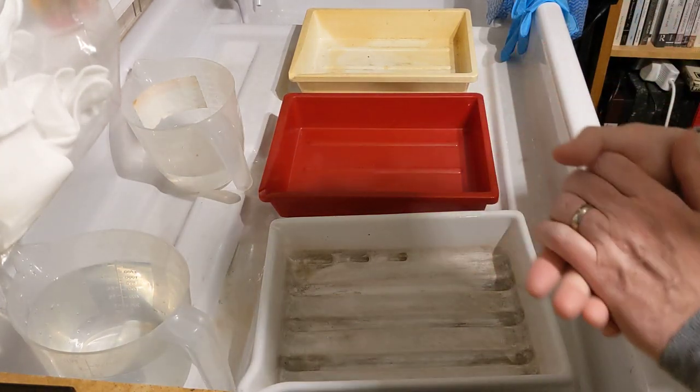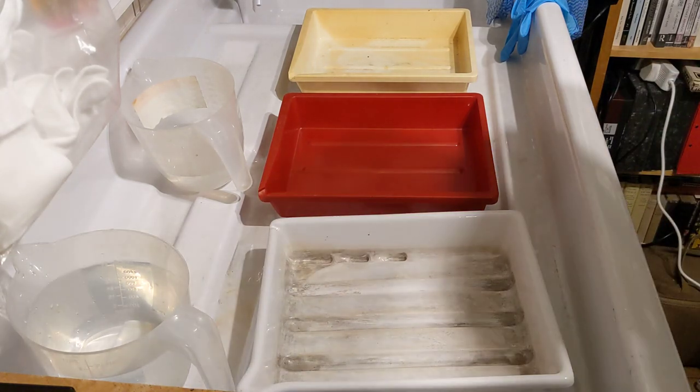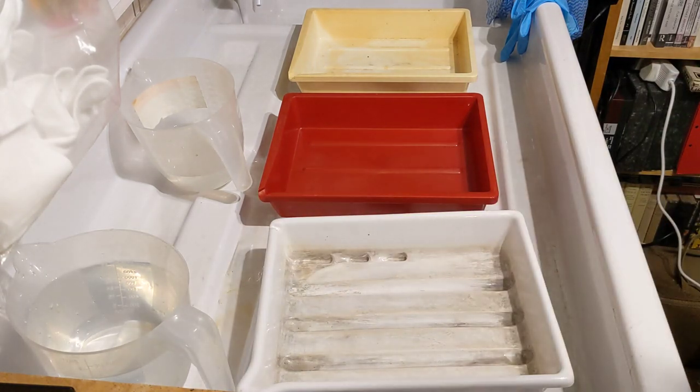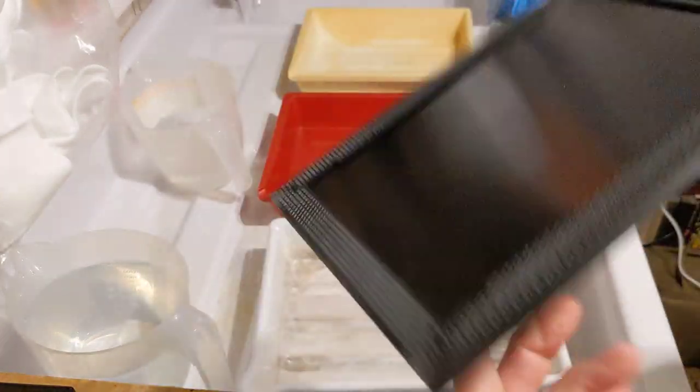Hi, I'm in my darkroom now. Yesterday I was up on Beachy Head shooting the Dewpond and I shot four sheets of film in the end. I was shooting large format five by seven — five inches by seven inches — and these are the film holders.